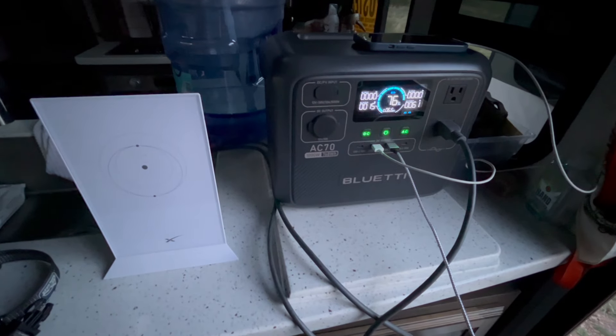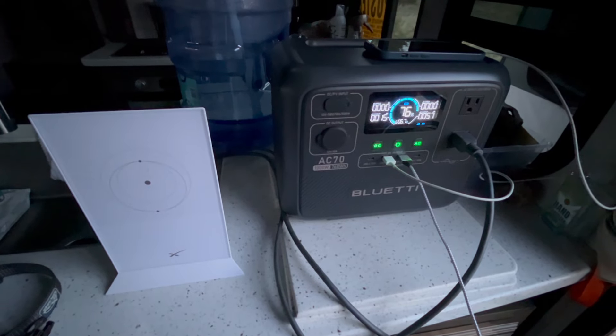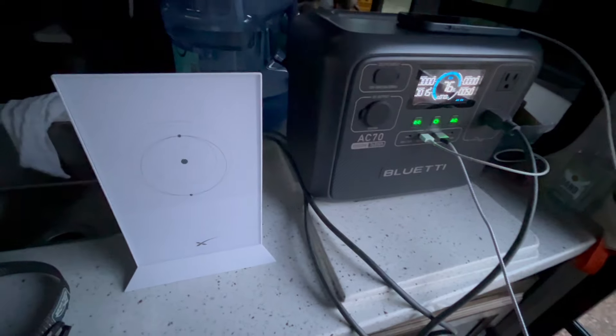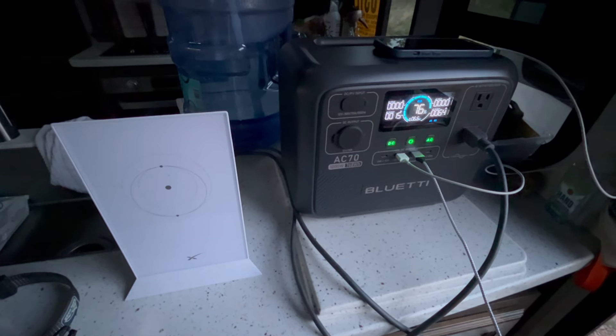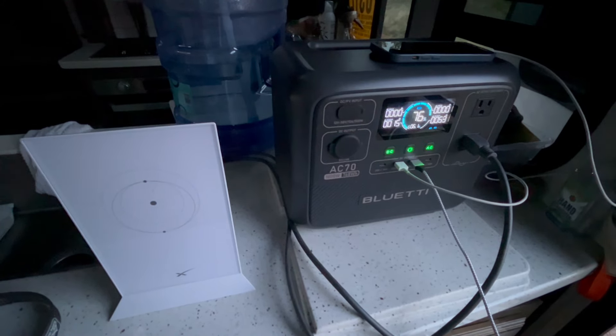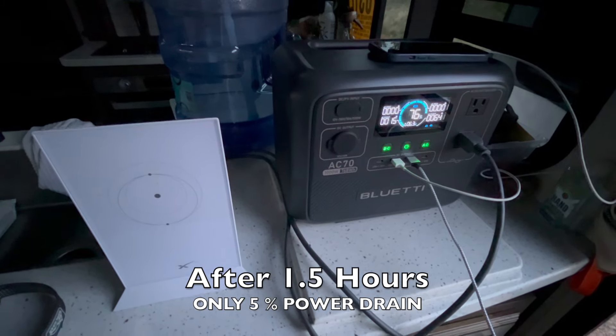We've been going for about another 30 minutes now and we're down to 76% with two cell phones charging up nicely and Starlink running great. Overall, the Blue Eddy is performing well and I would say that if we just ran Starlink we've got hours and hours that we could run it. But we're going to go ahead and shut things down and conserve power.